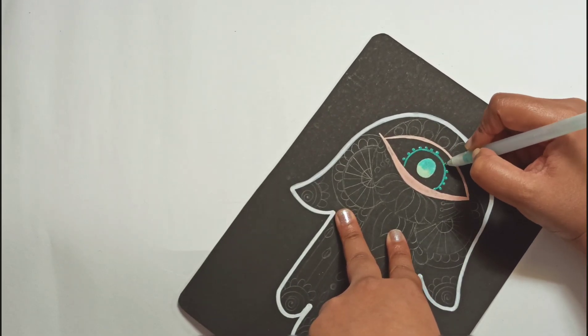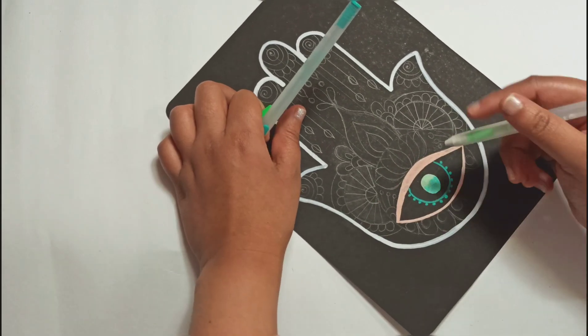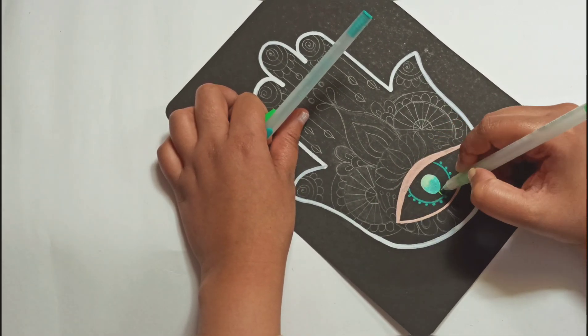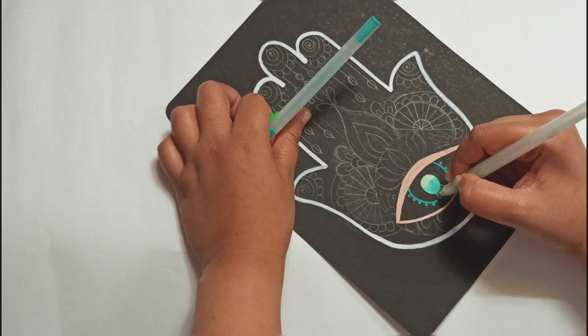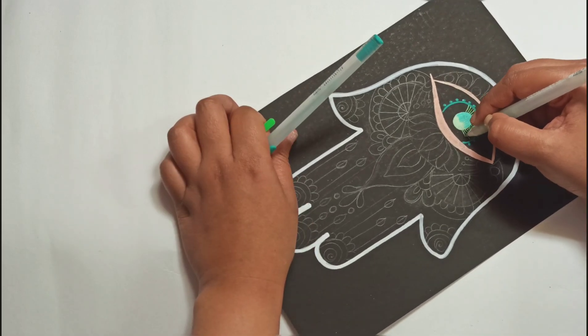I'm coloring in green eyes. You can shade with Sakura Moonlight and Souffle — you just need a little bit of practice.